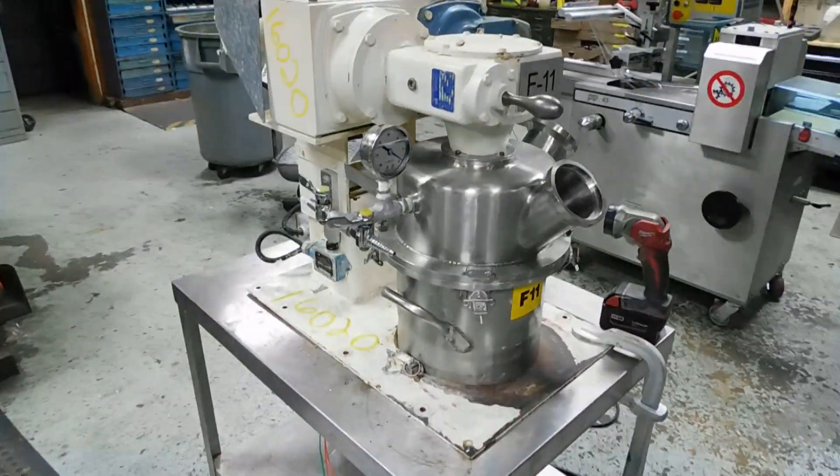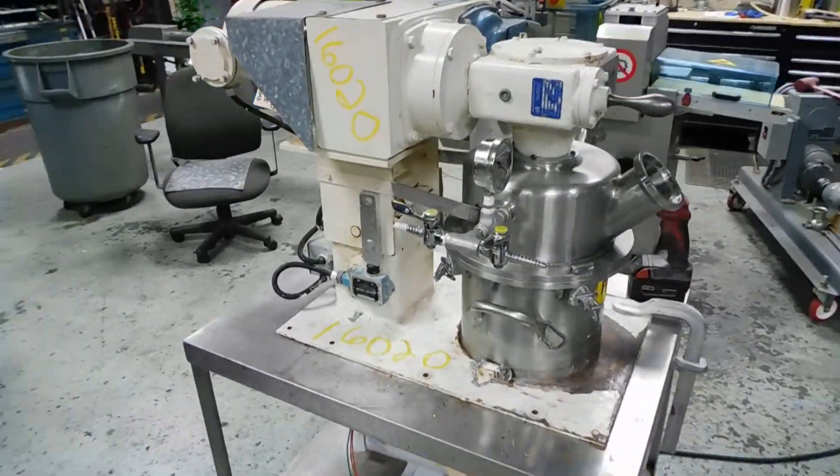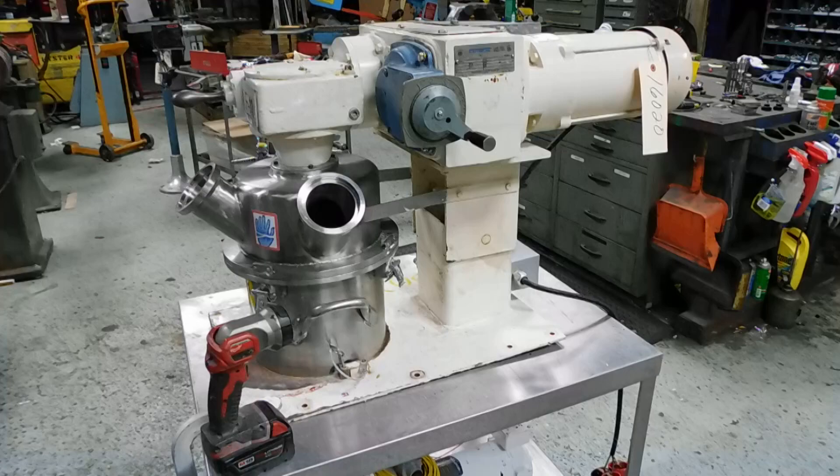This is one of many planetary mixers in our stock. We have everything in process packaging, so we do hope you'll visit our website at www.champtrading.com. We look forward to hearing from you — thanks for joining us for this video today.